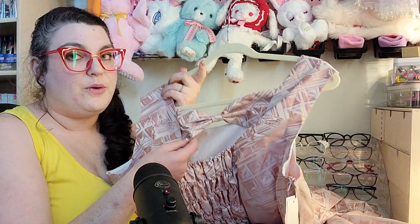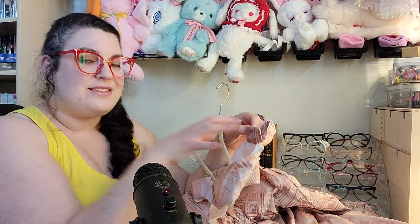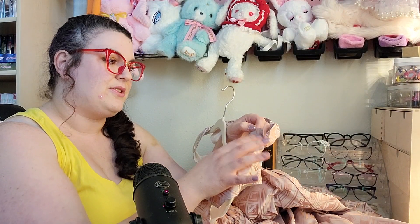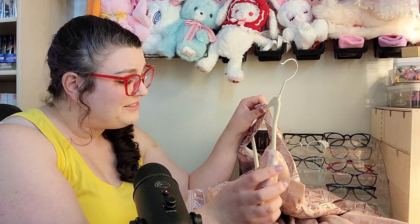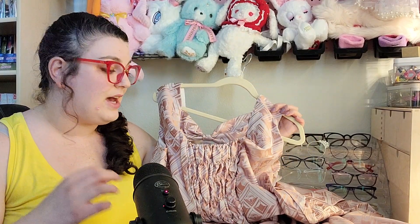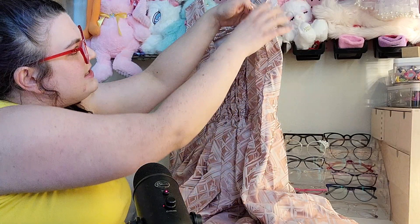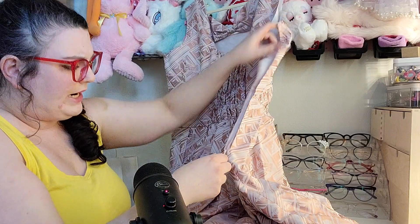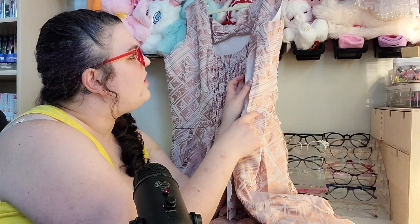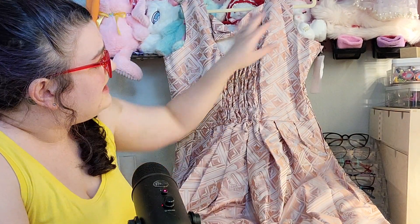The back bow detail is really cute — it's actually removable with snaps, and there are two sets of snaps so in theory if I needed the straps to go a little wider I could move them to the outer set. The dress also has a zipper on the side — it looks like it's an invisible zipper but it's been installed like a regular zipper with some kind of overlapping flap on it, which I've never seen before. Hopefully that means it's easier to take off and put on than a typical invisible zipper.